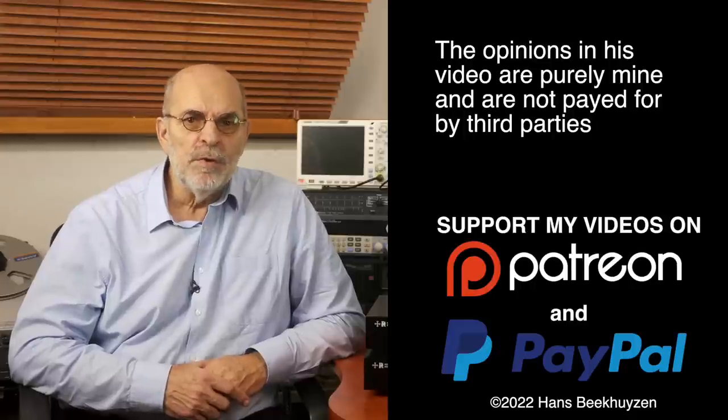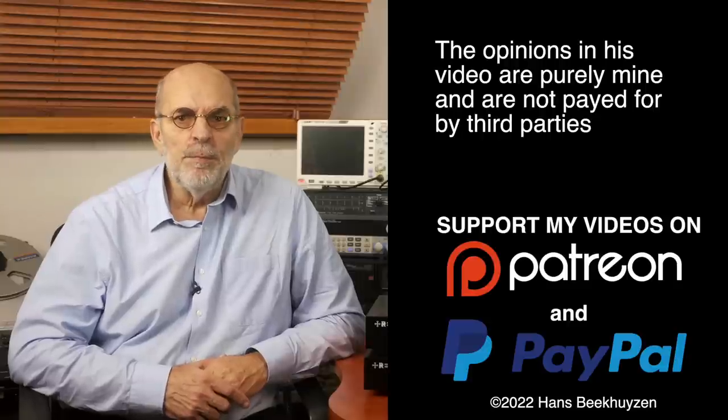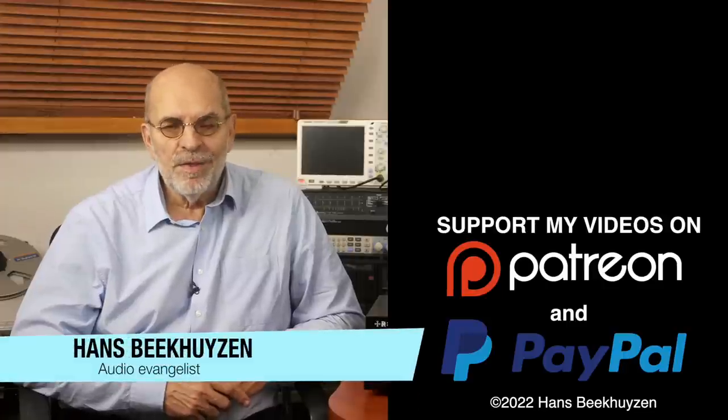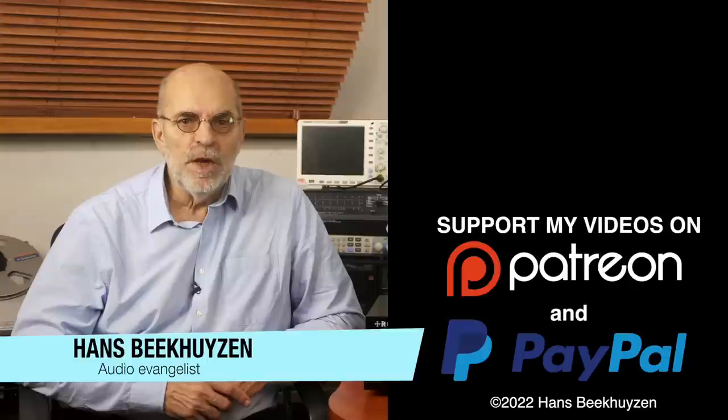And with that we come to the end of this video. I'll be back next Friday at 5 pm Central European Time. If you don't want to miss that, subscribe to this channel or follow me on social media. Help me reach even more people by giving this video a thumbs up or linking to it on social media. Many thanks to those viewers who support this channel financially — it keeps me independent and lets me improve the channel. I'm Hans Beekhuizen, thank you for watching and see you in the next show or on HBproject.com. Whatever you do, enjoy the music.